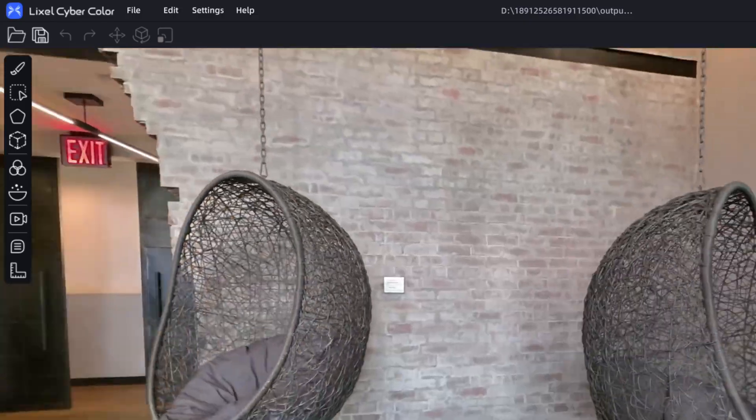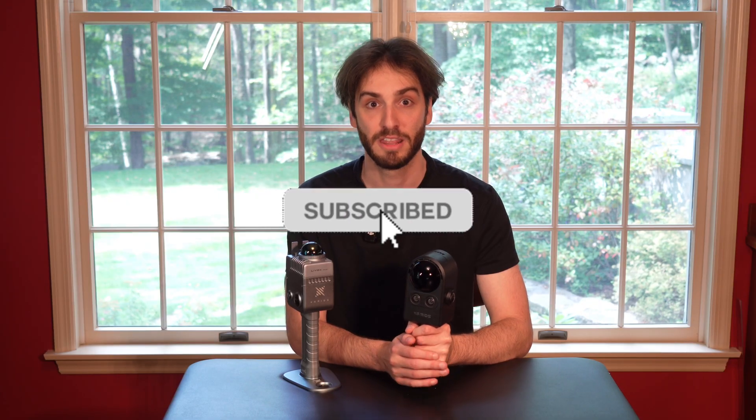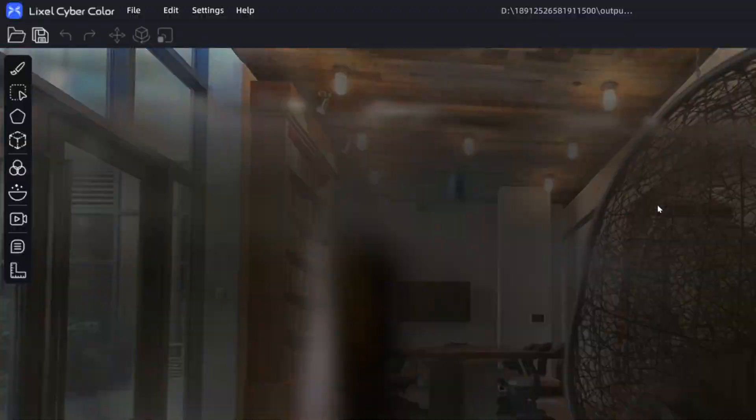Thank you so much everyone for watching today. If you enjoyed today's video, please consider subscribing or checking out some of my other videos about Gaussian splatting. There's some really incredible content I'm working on right now that I think will legitimately blow people's minds about where this technology is and where it's headed. Please like, share, comment, and subscribe — it would be really helpful.